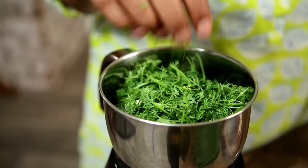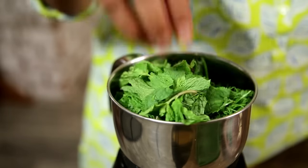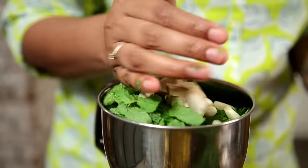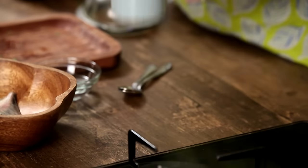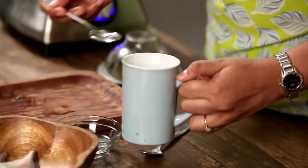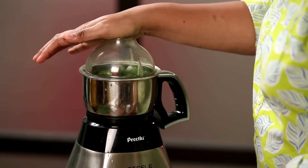I have some fresh Coriander, a handful of it. Some Mint Leaves — a lot lesser than the Coriander. I've got about 8 or 9 pods of Garlic, a 1-inch piece of Ginger, and about 7 to 8 Green Chillies. I'm also adding some Salt. I have a regular coffee mug full of water, and to this I'm adding 2 spoons of Vinegar. The idea is to really dilute the Vinegar, so I'm going to keep adding a little into the bowl, and give it a good grind.